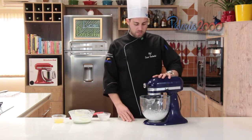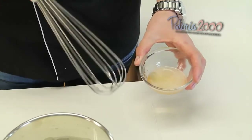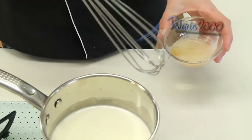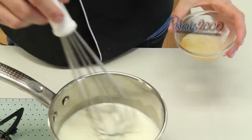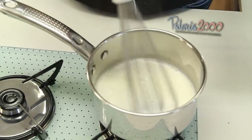Para ele montar rapidinho. A gente derreteu a gelatina, hidratamos ela na água fria. Derretemos ela no microondas por 10, 15 segundos. Até ela ficar bem líquida. Cuidado só para não queimar a gelatina.